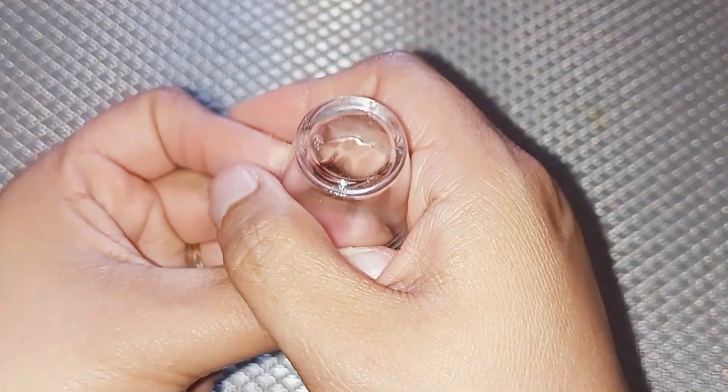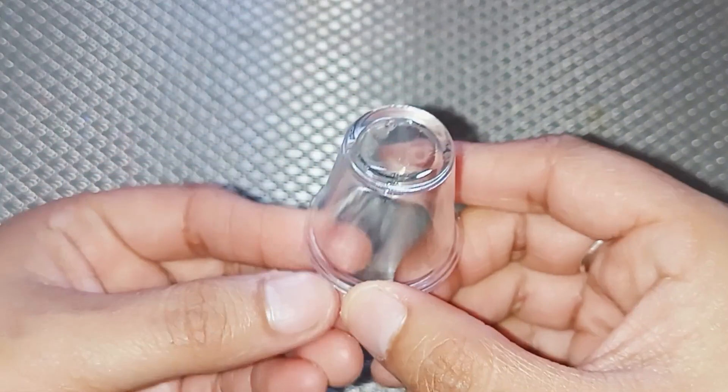After 30 minutes, this is how the bottom of the cup looks. It is completely dry and ready to use.